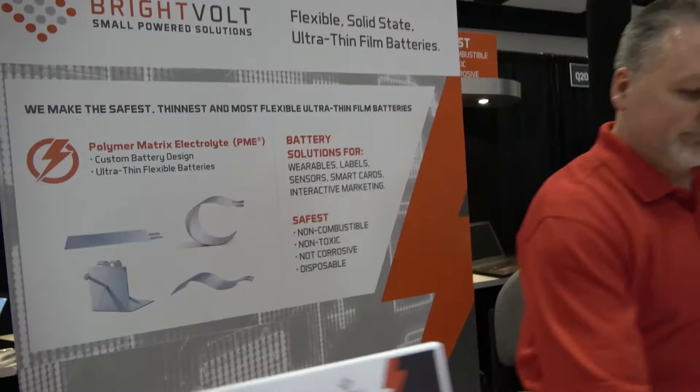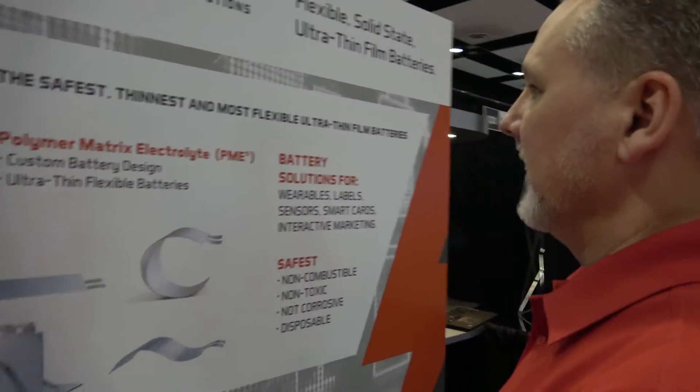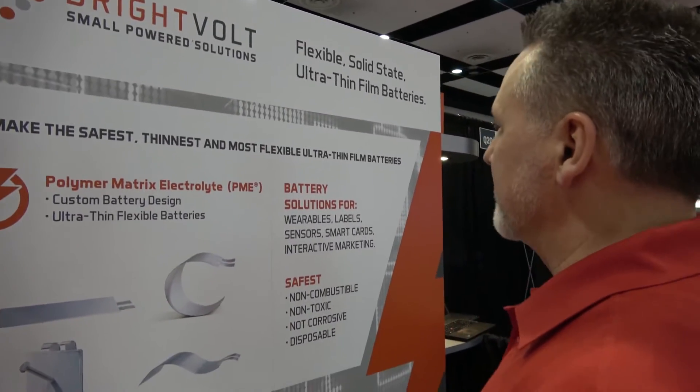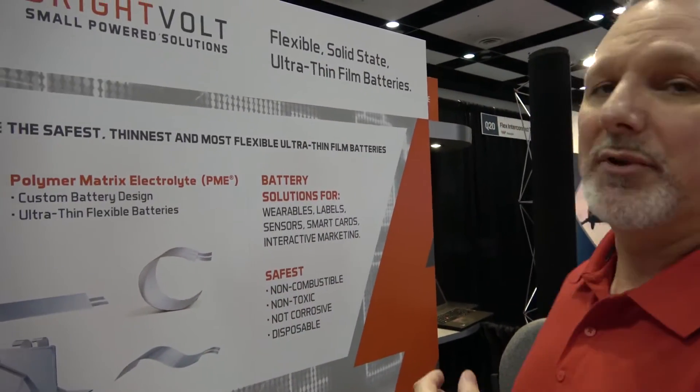It's a polymer matrix electrolyte technology. The polymer matrix electrode is our own proprietary way of building a cell — we have patents on this technology. The way it's layered is proprietary, and it's a much safer way to build a battery — two components instead of three. For medical patches, the FDA is very interested in a very safe product — something up against human skin in a Class 2 device, something that they know is not going to have any problems at all.